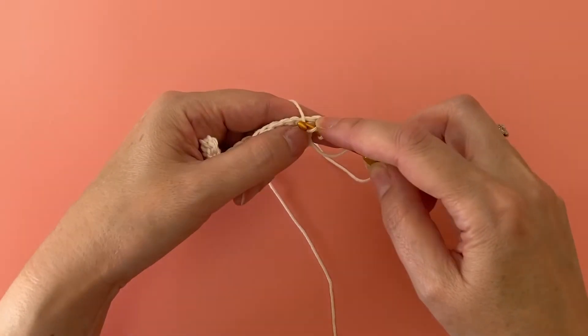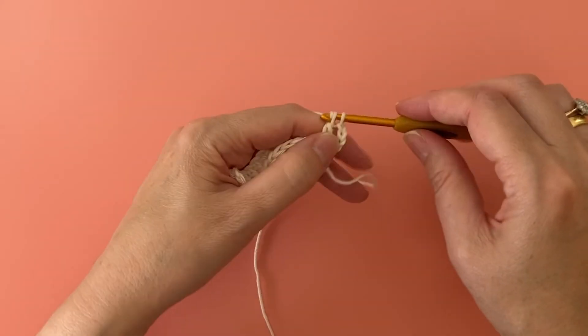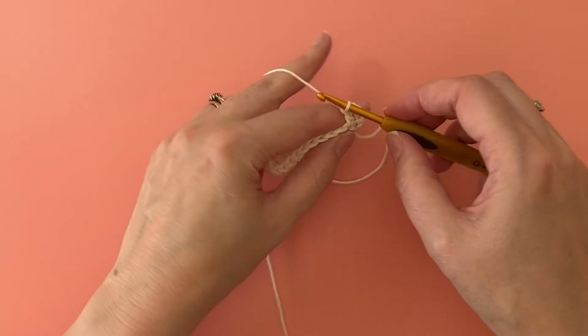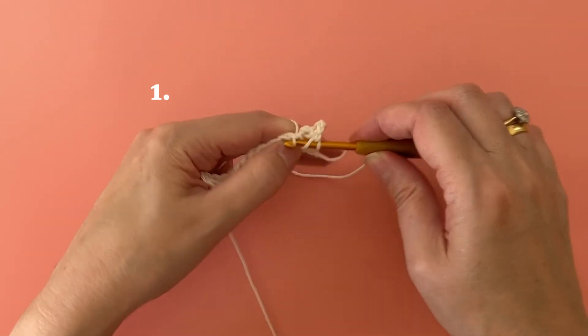Then work a regular treble crochet stitch into the next stitch. Now we're going to make our first popcorn stitch. In the next stitch along, work five treble crochet stitches into the same stitch.